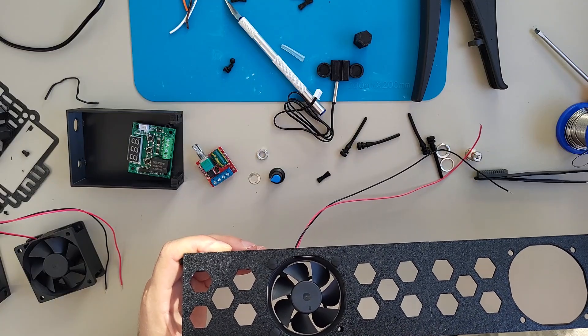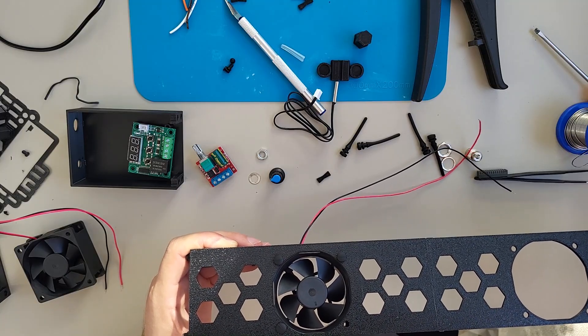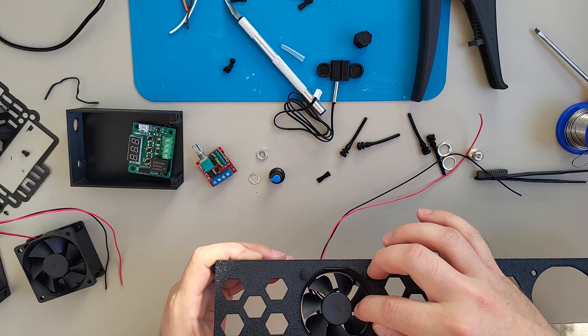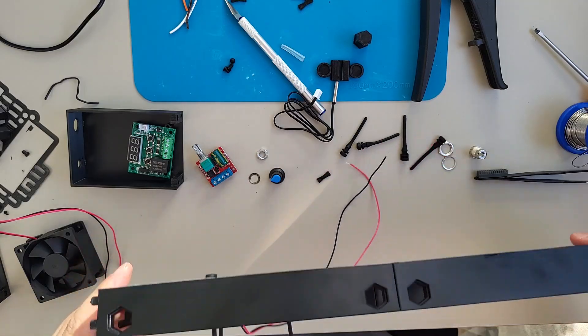I don't think you really need grills because they are under the radiator. And anyway, it's a 12 volt little fan - it cannot really hurt you. Well, it can hurt if you put your hand there, but it's not like it will cut anything.